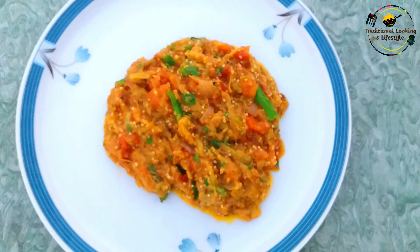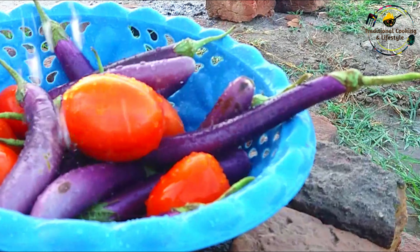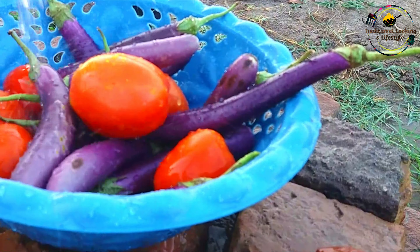सबसे पहले मैंने fresh बेंगन तोड़ लिये हैं। ताज़ी सब्ज़ी को ठंडे पानी से अच्छे से धो लेंगे, और अच्छे से धोने के बाद हमने जलानी है आग।